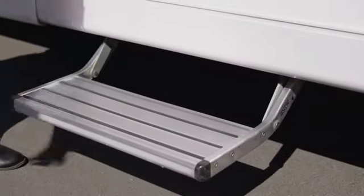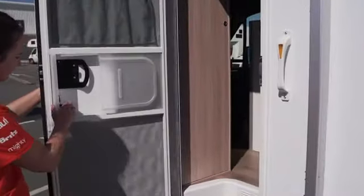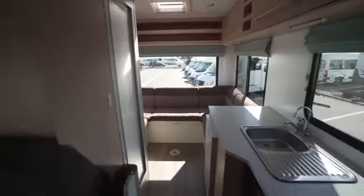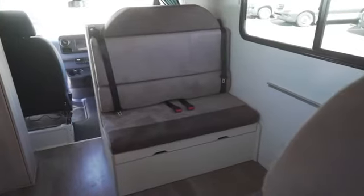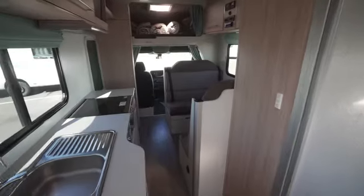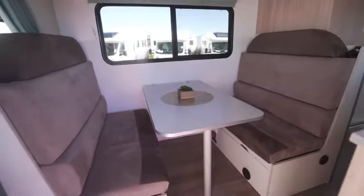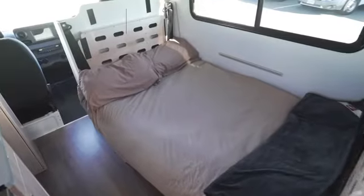Before moving inside, pull out the step for easy access. There is a screen door that can be detached from the main entry door. Behind the driver's cab are seats for the other four passengers. Seat belts must be worn at all times when driving. The forward facing seats are where child seats or booster seats can be fitted. In Australia, booster seats can also be fitted on the rear facing seats.